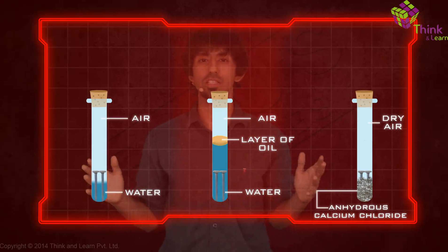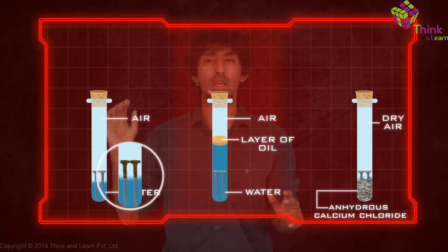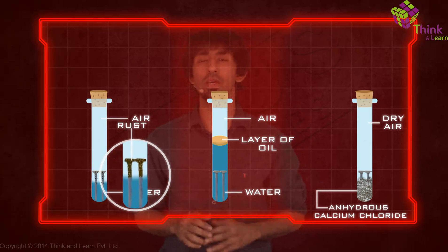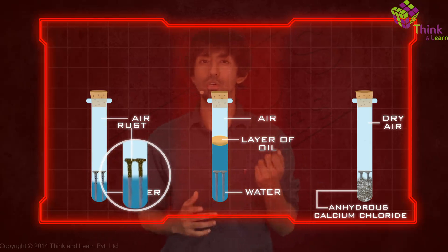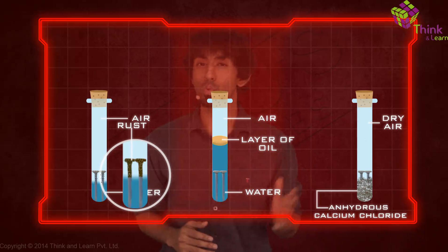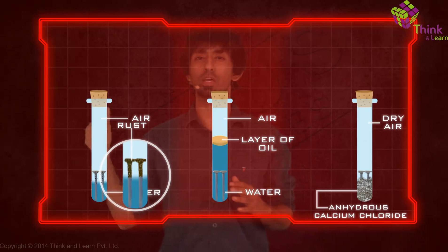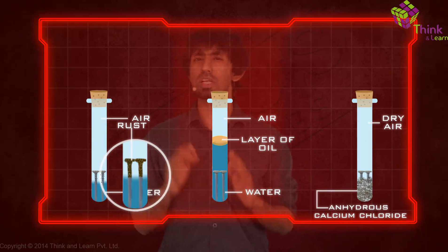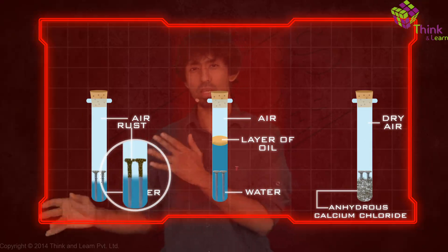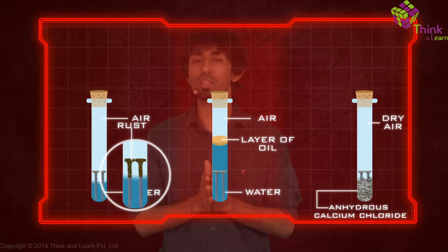What you begin to observe is that iron rusts only in case one. In other words, only water is not enough, and only dry air without any moisture is also not enough — no rust. It only rusts in the case where it's exposed to both air and water. Now that's interesting. It tells us something about the chemical reaction — what are the ingredients required to create rust? You can go and find out what rust actually is; we're going to leave that to your own curiosity.